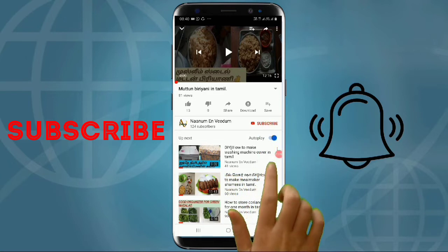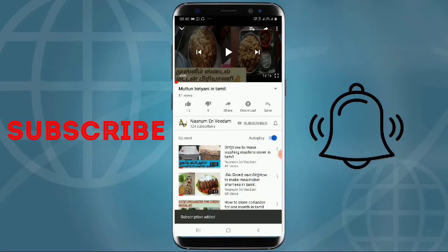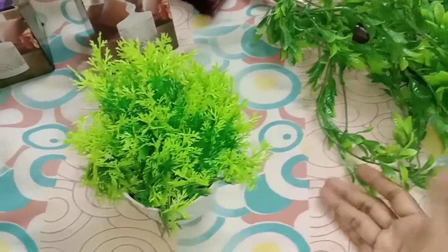Please press the red subscribe button and click the bell button. Hi friends, welcome back to my channel.